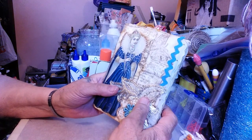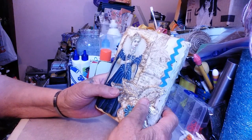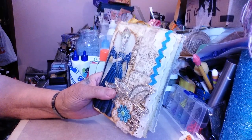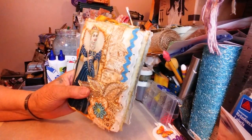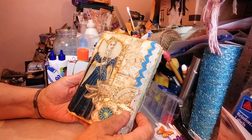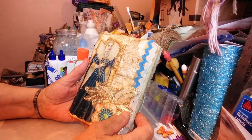Please excuse the mess on my desk — it's always a mess. When I open this up, I'm afraid we aren't going to get it all in. Okay, here we go. So this is the front cover, the first envelope.